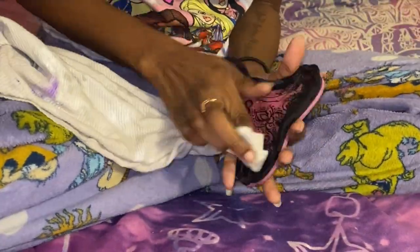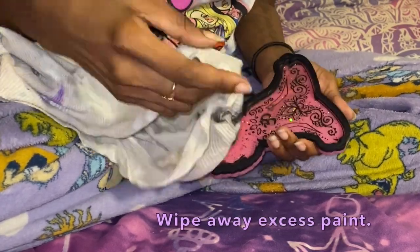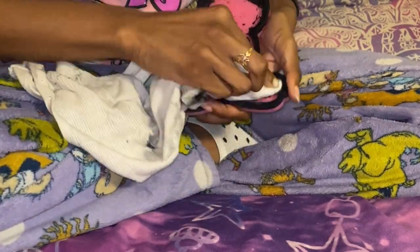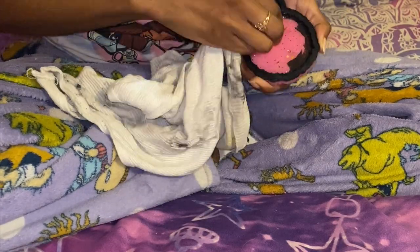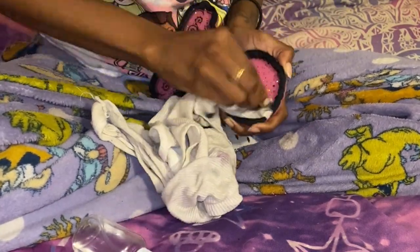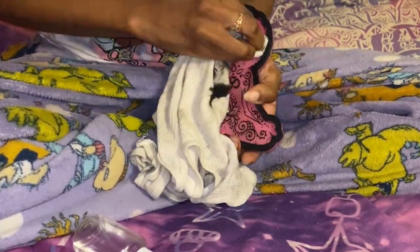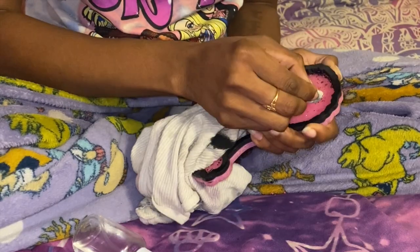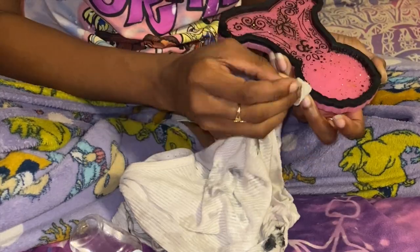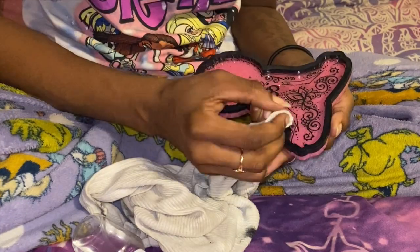Now we're just going to go ahead and start wiping this off. I'm using a damp rag and also a spray bottle filled with alcohol. I sprayed the alcohol directly onto the piece to kind of loosen up that paint, and then I come through with that damp rag — not too damp to where it leaves wet stains, but damp enough to actually remove the excess paint. I'm using an old t-shirt here, but a rag would work a whole lot better for getting into those tiny little spaces and cracks.